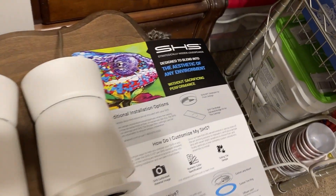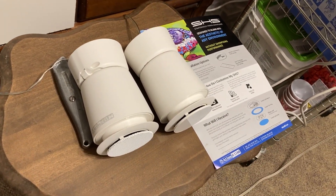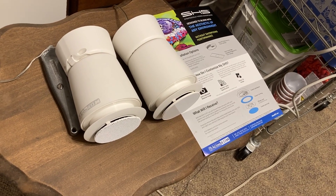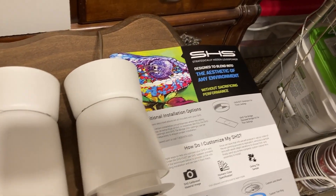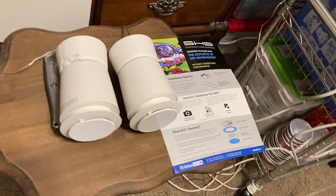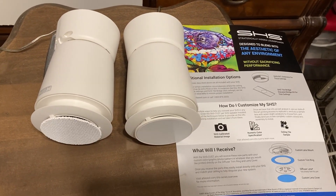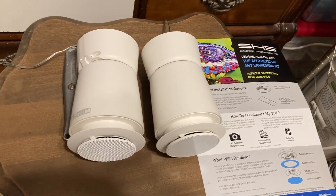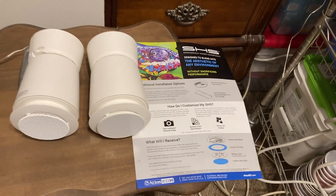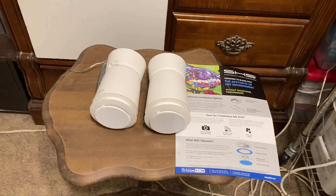A couple of viewers in the past sent me comments saying they'd like to see an SHS speaker in a video. That was about two years ago. I came across these ones for a reasonable price, and the seller had marked them down — took $20 off — so I got a good deal.